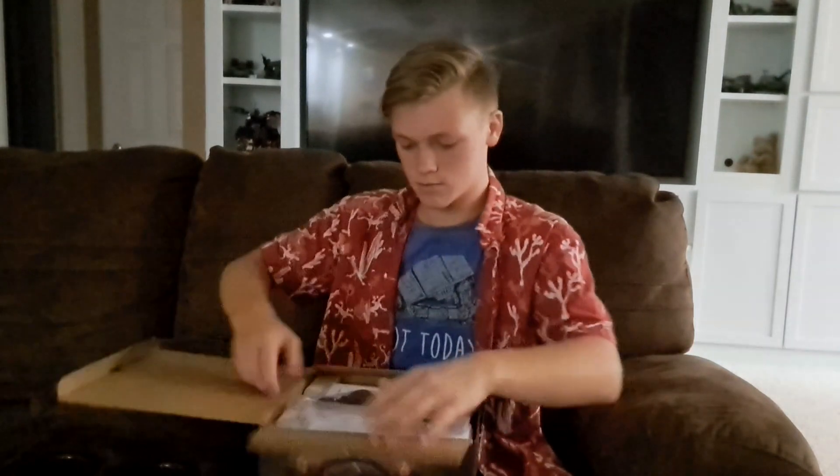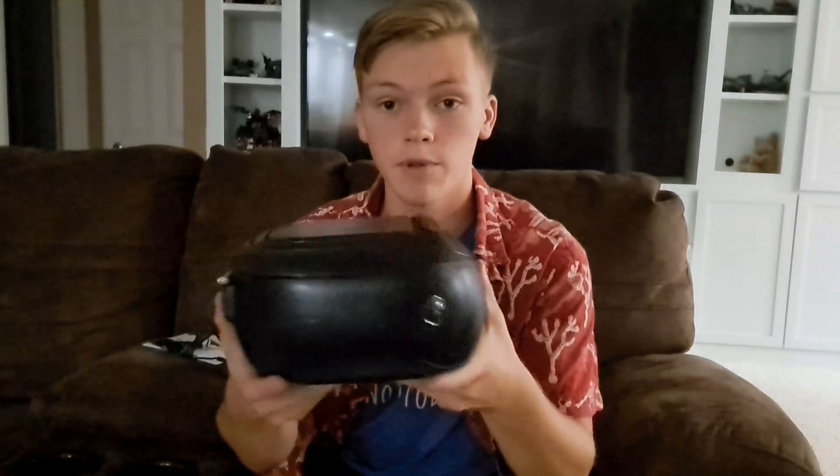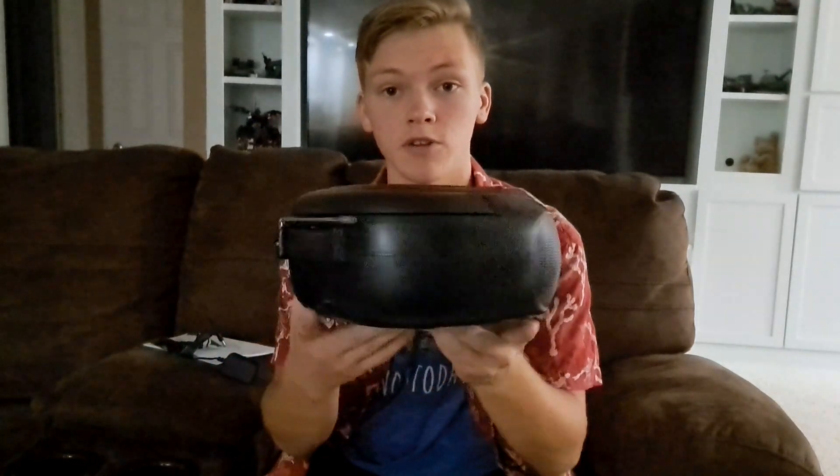Hello everyone, today I will be showing you this CD cassette player combo from the Herm Park store. So, let's get that open. Alright, so I finally got all that unpackaged and this is what the CD cassette player looks like.